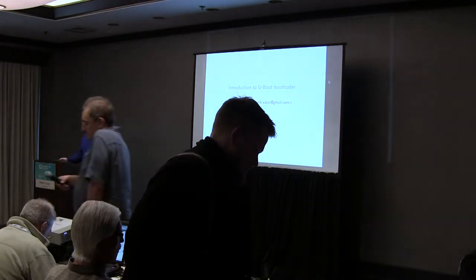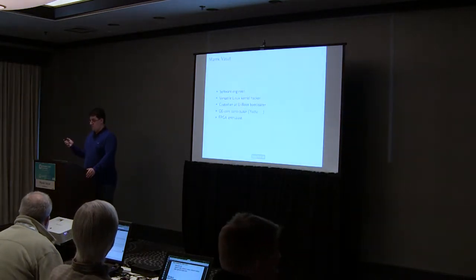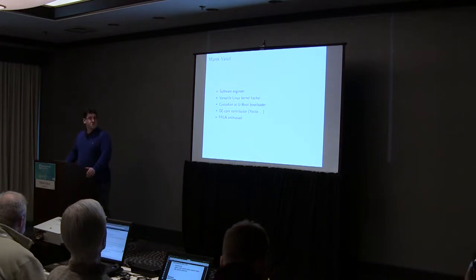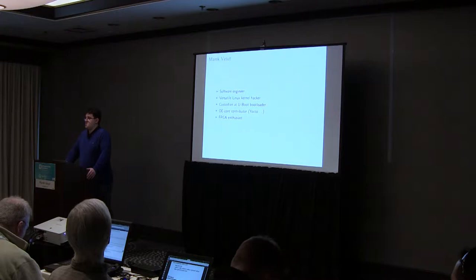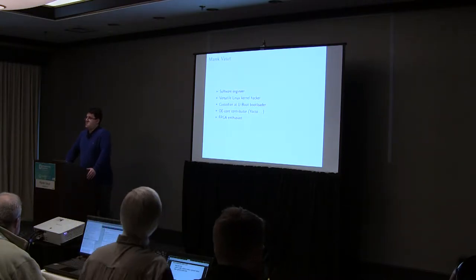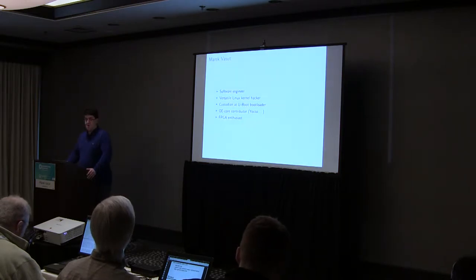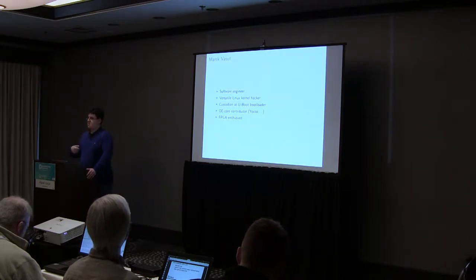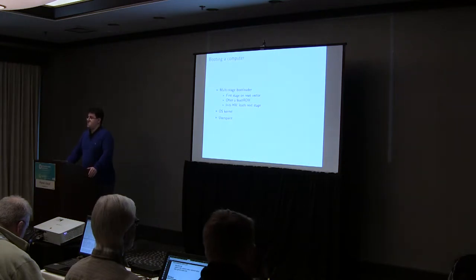Thanks. So like being said, I work on the U-Boot bootloader. Just a quick intro about me: I hold a maintainer position in U-Boot. I work on USB, SOC FPGA, and RANESA ports. I also work on the Linux kernel and OpenEmbedded, and as a hobbyist, I do FPGA stuff. Now let's get to U-Boot.